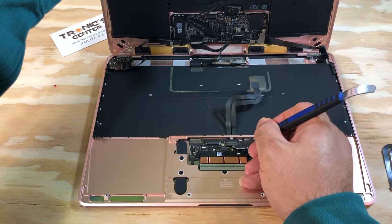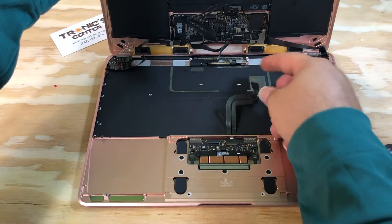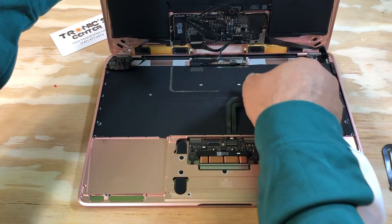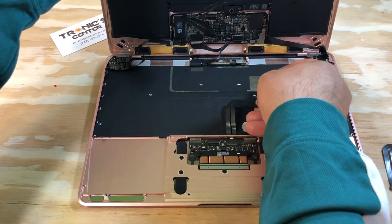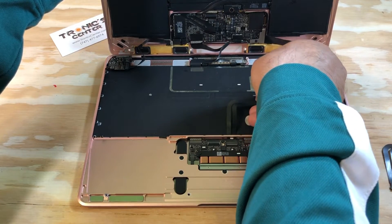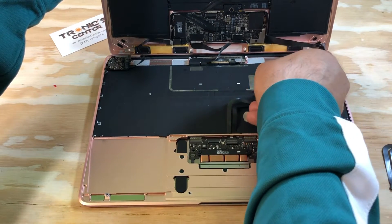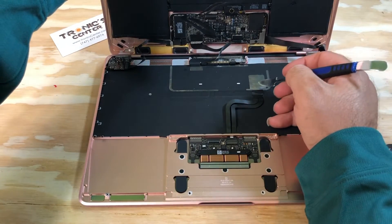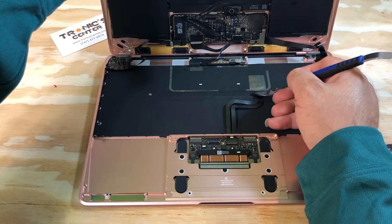Close the connector tip. Now the other side — same position — and close the connector tip.